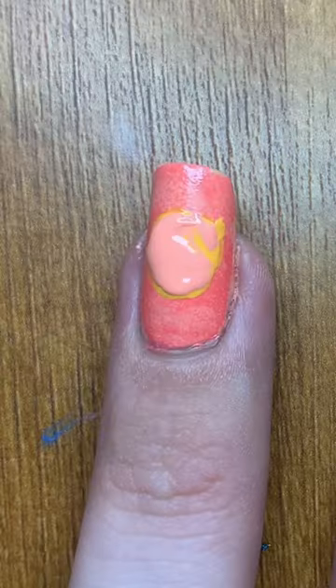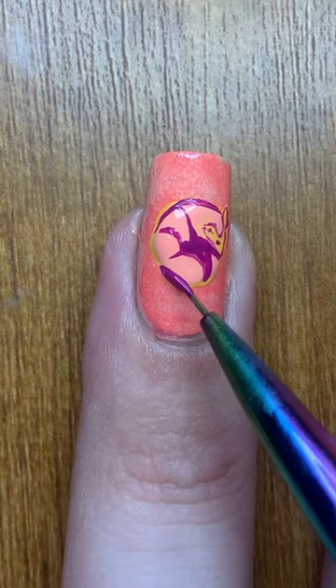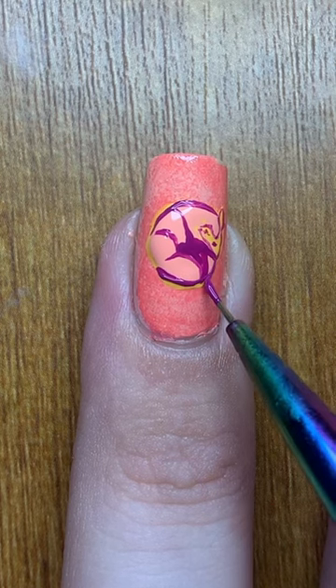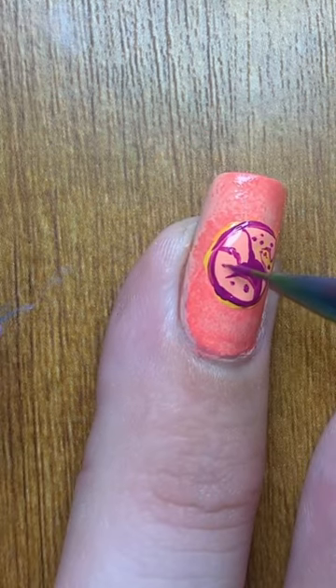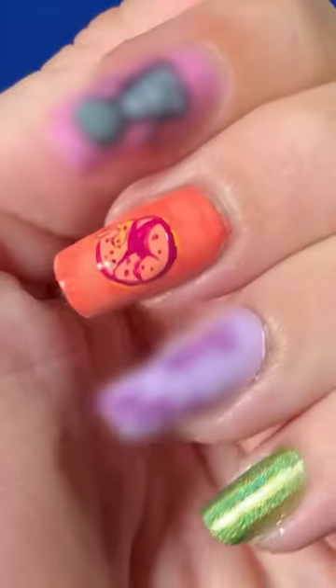I had no idea what I was going to do at first, but I think it turned out pretty cute. I then went in with One Million Followers again, and then High Tea Hibiscus for the little accents to give it just a warm-toned armadillo. Made the lines, made the little spots, and I have a cute little rolled-up armadillo guy.